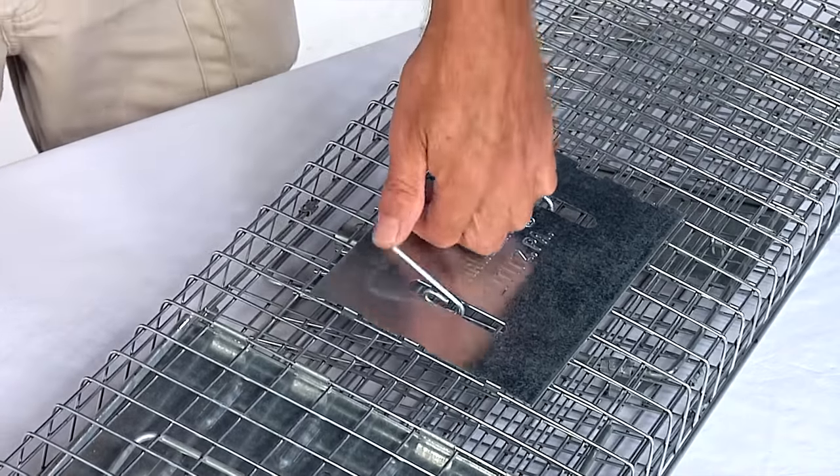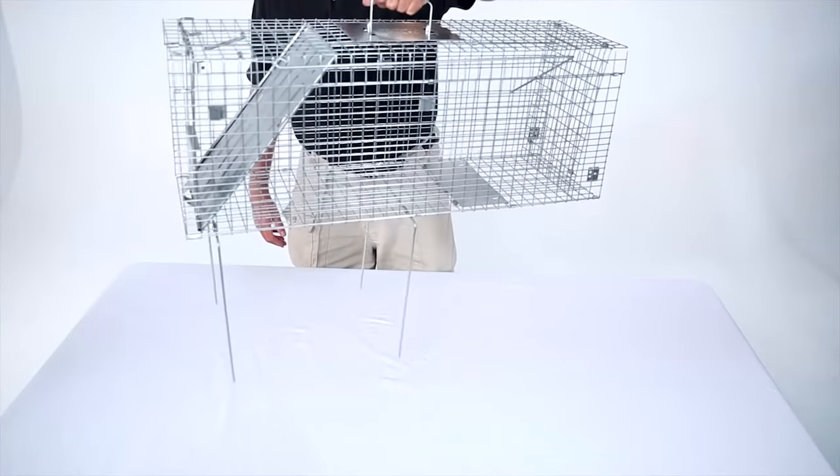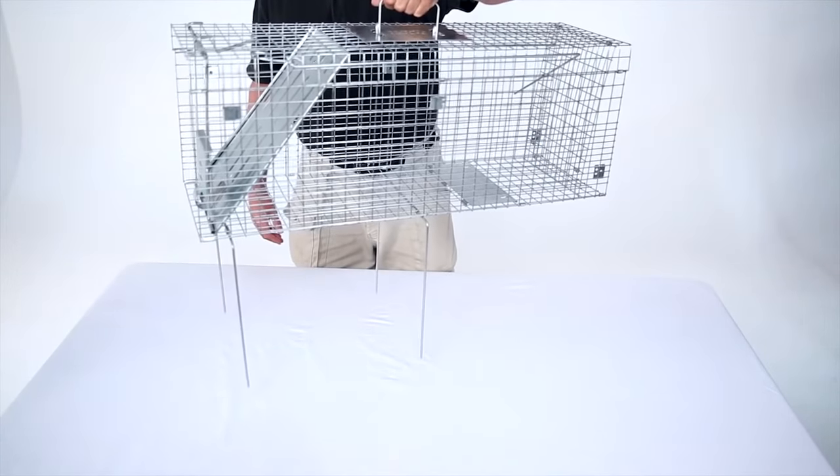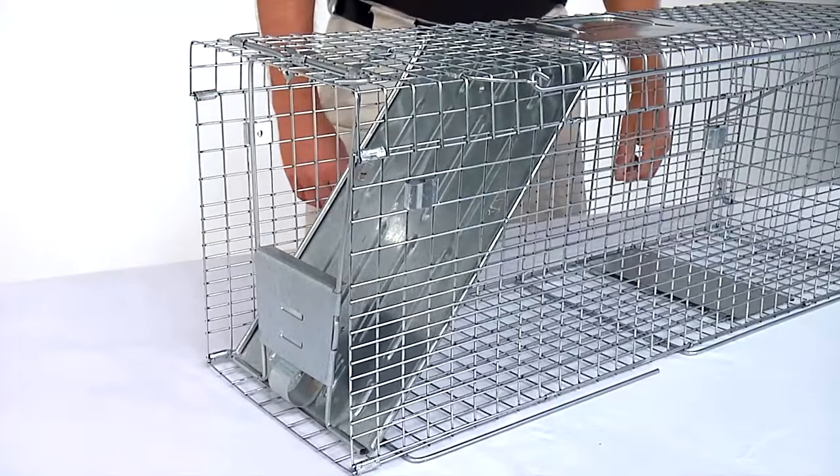With one hand, grab the handle on the top of the cage. As you lift the cage, you'll notice it will drop into place. There are frame rods that hang from the bottom of the cage. As you lower the cage to the ground, make sure these frame rods point to the back of the cage.